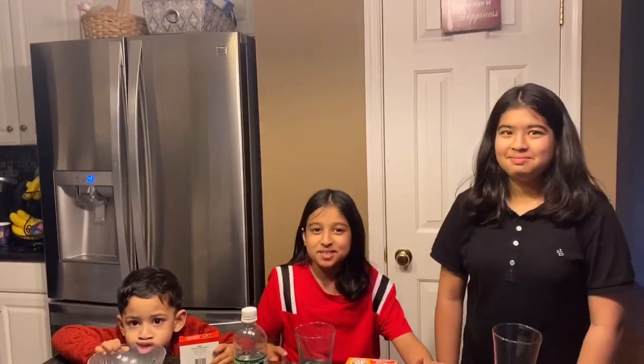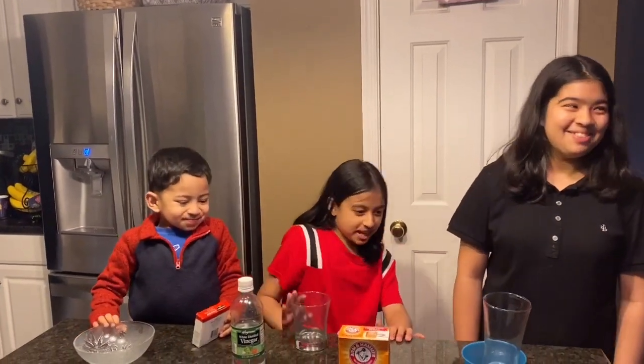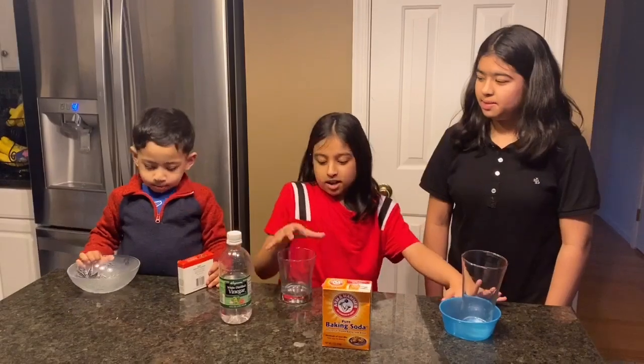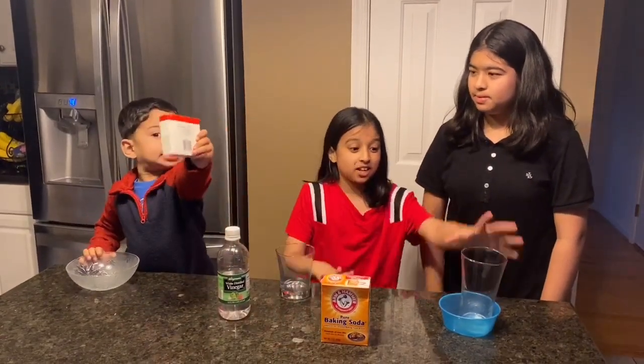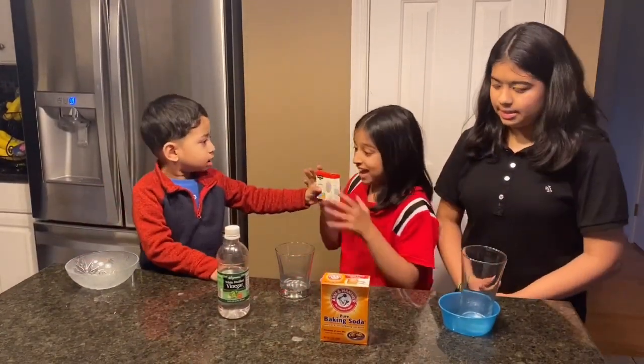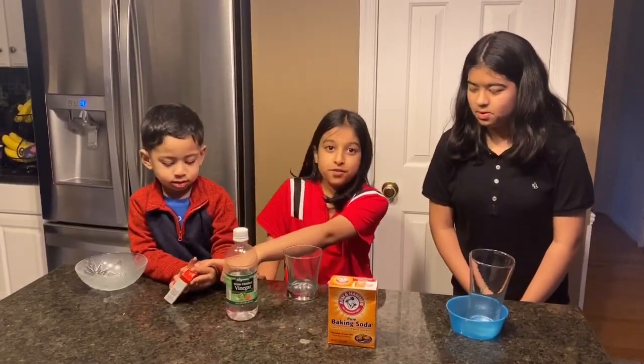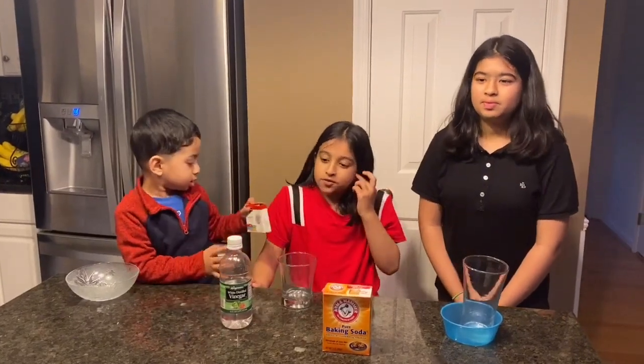Today we are going to be doing a science experiment, and we're going to be testing out with different shapes, like a bowl, a short glass, and a long glass, and food coloring. All you need is baking soda, vinegar, and food coloring if you want.